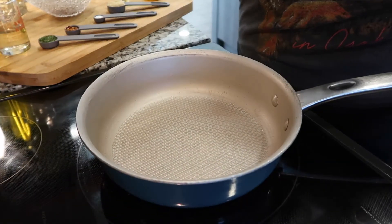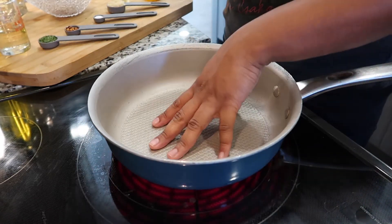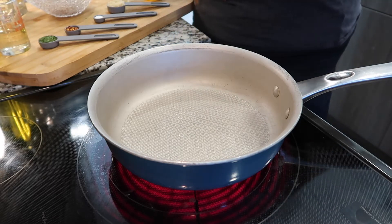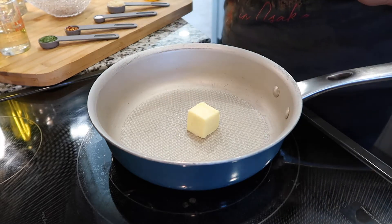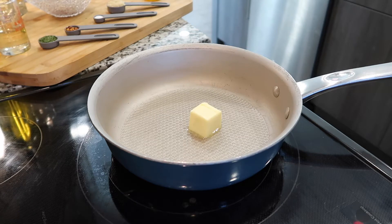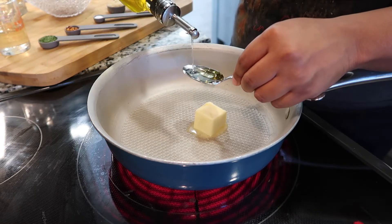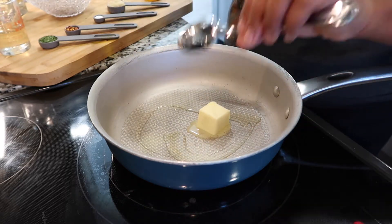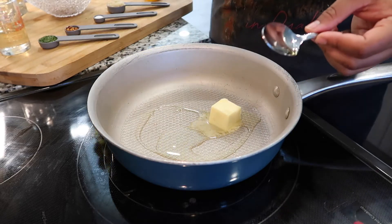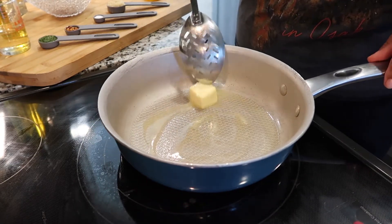We're going to put our pan on medium heat. I'm using an electric stove so I'll go about four or five and let my pan start to warm up. The first direction is to warm the butter and olive oil in a large skillet over medium heat. I'm doing two tablespoons of butter and about one to one and a half tablespoons of olive oil, since I'm cutting the serving size down in half — just to make sure we have enough saturation of the food.